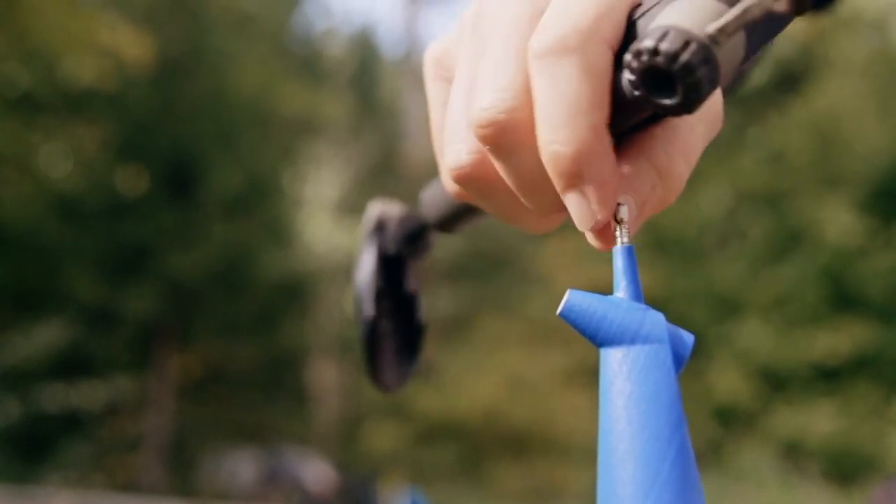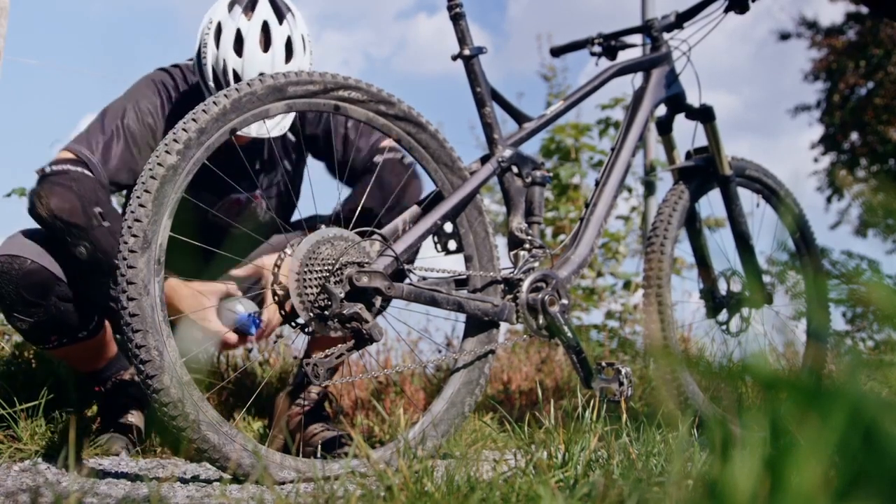With its lightweight and small size, the MILKIT booster is an ideal companion to bring along on your ride.